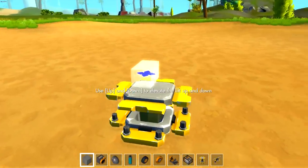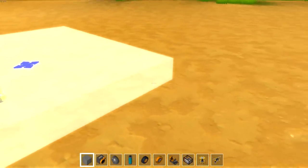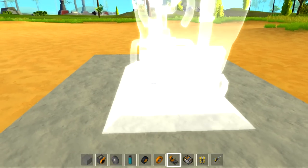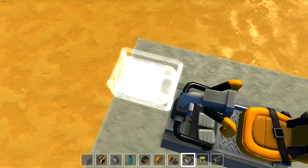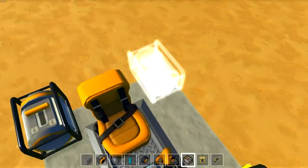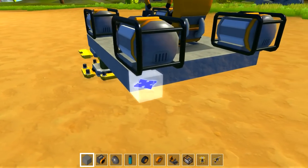I want to try to make it even better in this episode, but I'll show you the basic concept here. Let's go ahead and put our engine and our driver's seat down in the middle, and then I want to put an engine here, an engine here, and then an engine in the back.